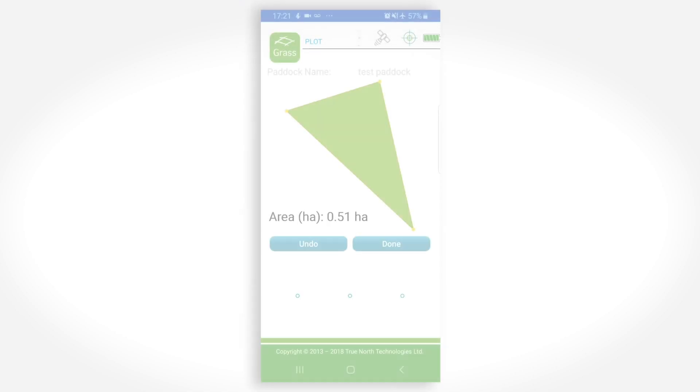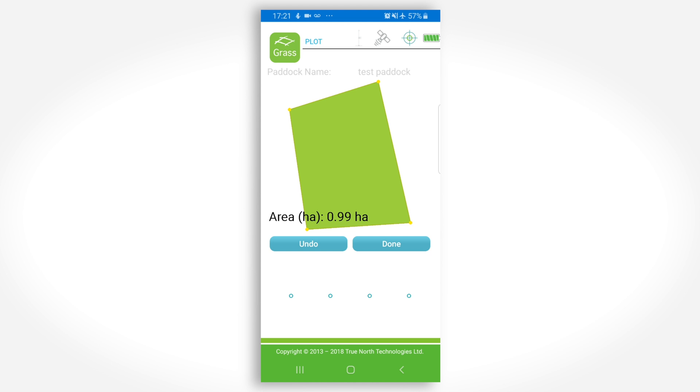Note that the app will fill in the last straight line to where you first started. This last section does not need to be walked. The paddock map is now complete. You can see the hectare value, and if you are happy with the map, then press Done.